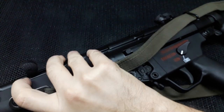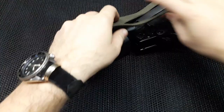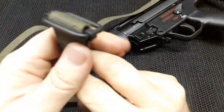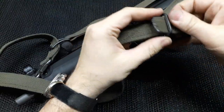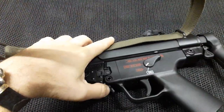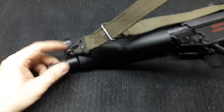Attach it to the front of the gun — like that. Last step: take this end and the other end and simply connect them. And you're done. Here it is — we have the sling through the loop, the front part attached here, and we also have the moving part.